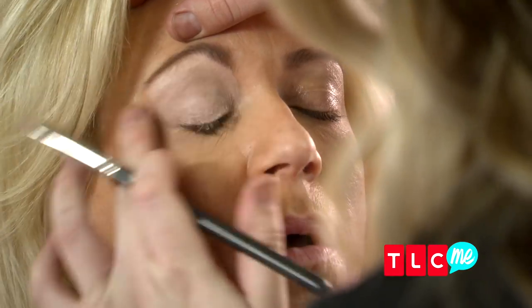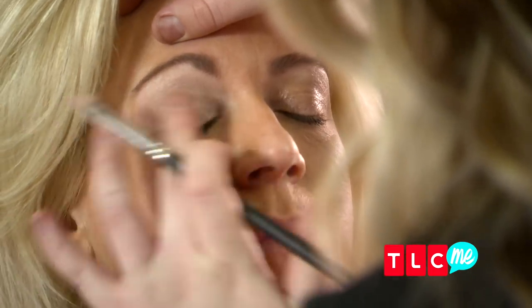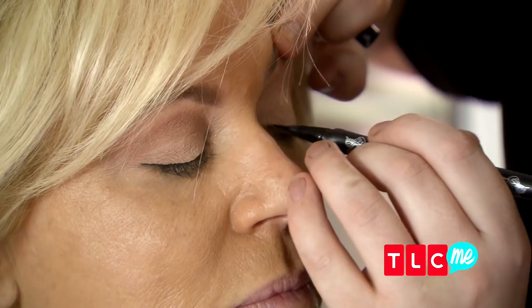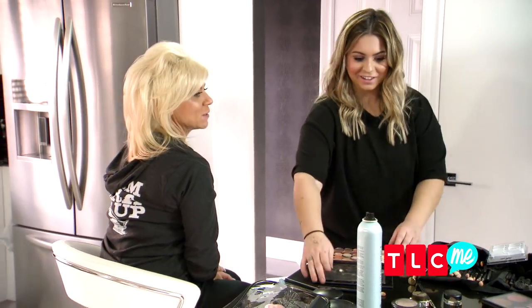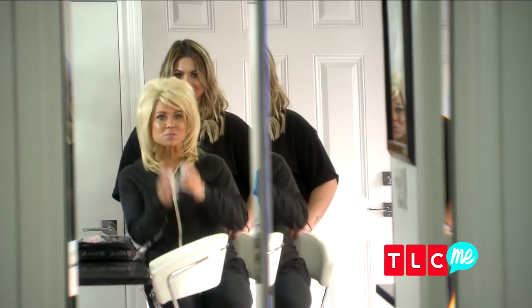I'm priming her eye. I'm basing the eye to help the makeup stay longer and brighten up her eyelid. You're done. Can you give me a reveal? I love it. You did an awesome job, Victoria.